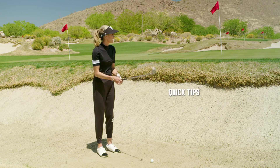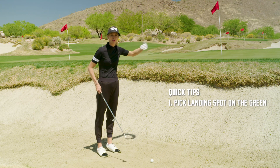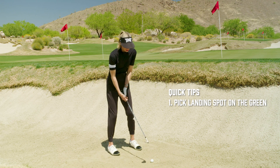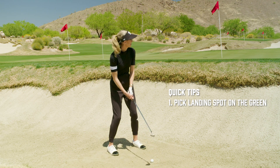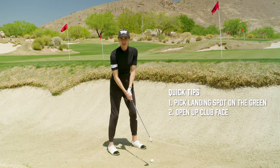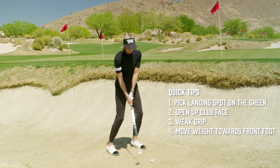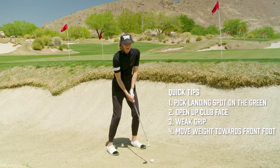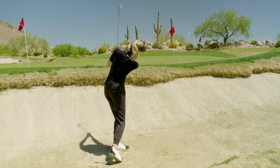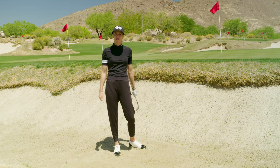The first thing I think about is where do I want to land it, how far is it going to roll out and roll in. Then I get into my stance, get comfortable, open up my club face, use a weak grip so I can get some spin, have a little lean forward, and then just accelerate through it. That's how you hit a great bunker shot.